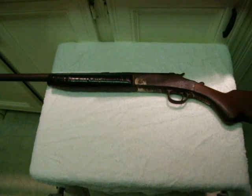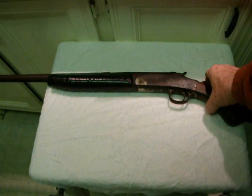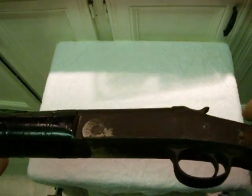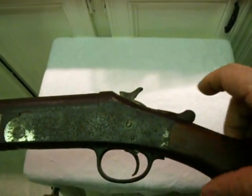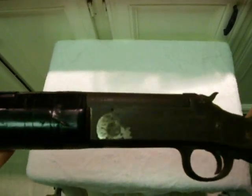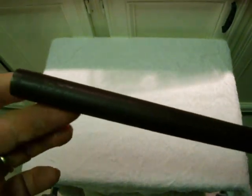Hi folks, Donny D here. I want to make this little video about my first gun, and here it is. I'm lucky enough to still have my first gun. Obviously there's nothing special to a gun connoisseur about it — it's just an old, relatively inexpensive, cheap 20-gauge single-shot shotgun that's obviously seen better days.